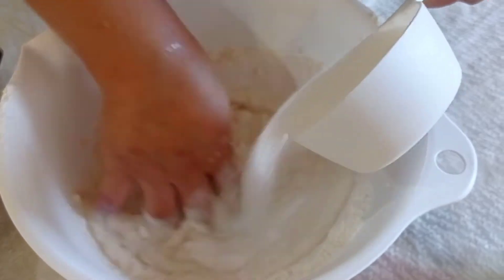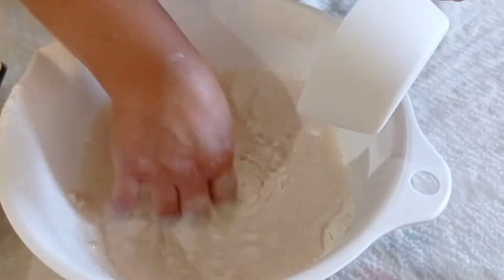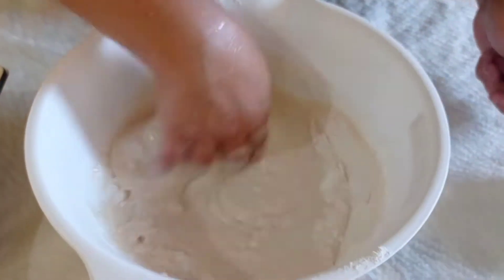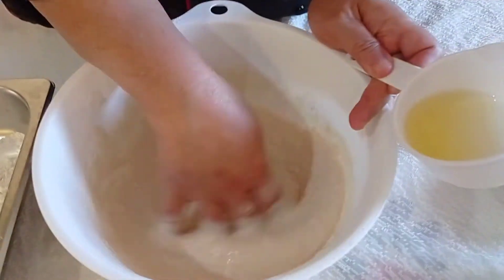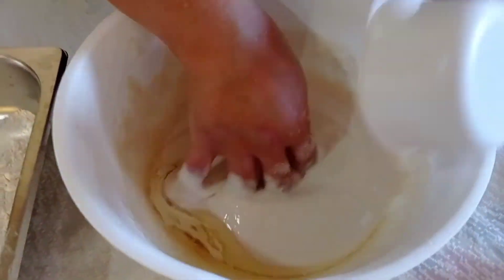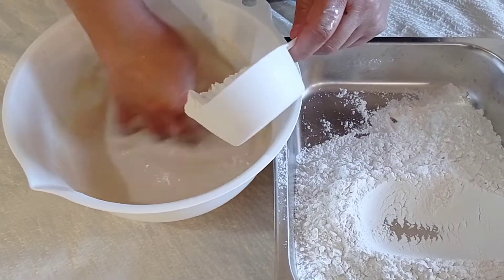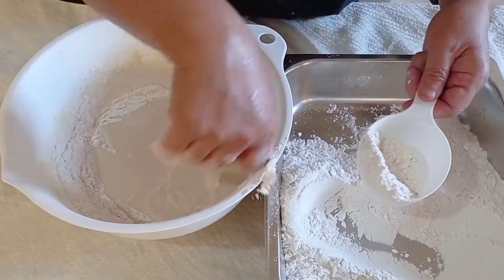If you have a mixer, you can use the hook attachment to mix the dough, but I'm just using my hands since most students don't have a mixer. After mixing in the sugar and milk, I am now placing the oil and the salt.